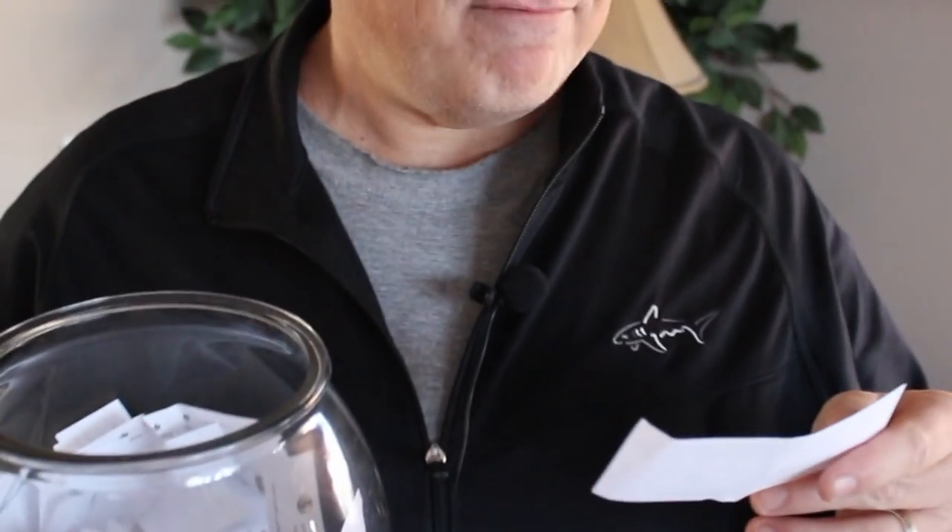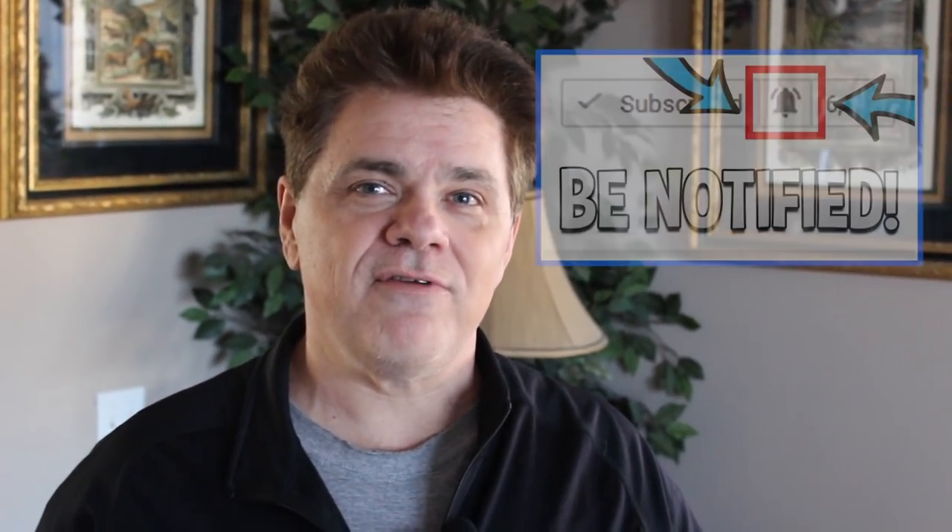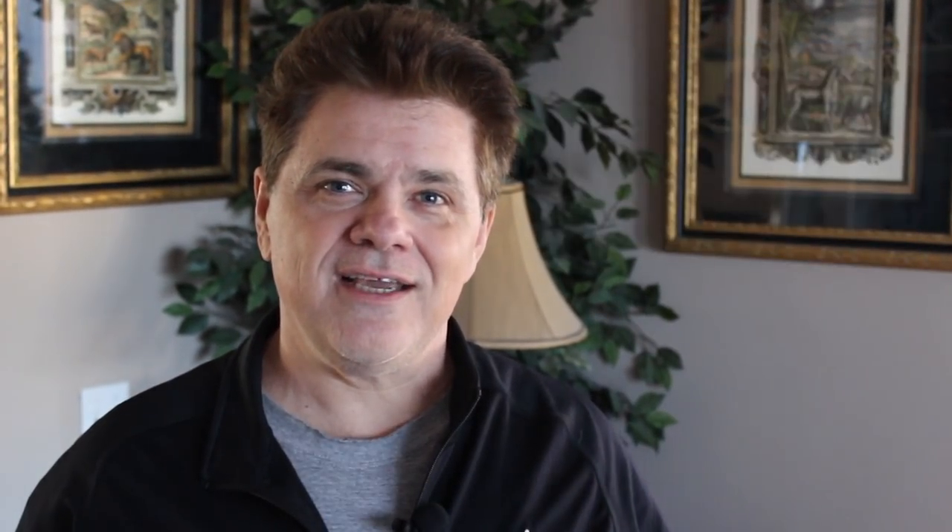Okay guys, it's time for the KB giveaway winner! Let's go right ahead and draw a name. Good luck — and thank you all for subscribing, commenting, and sharing. And the winner is... I'm going to need my glasses... Stefano Maddaleno — congratulations, you're the winner! Guys, be sure to continue watching and hit the bell so it'll notify you, because we're going to be giving away a lot more stuff. All right, see you guys next week.